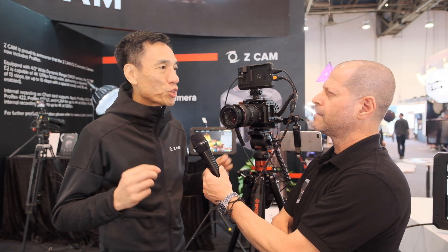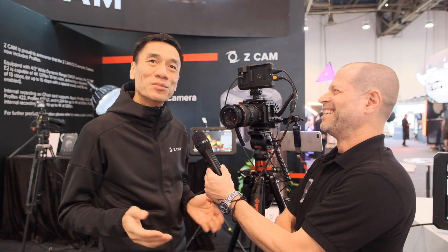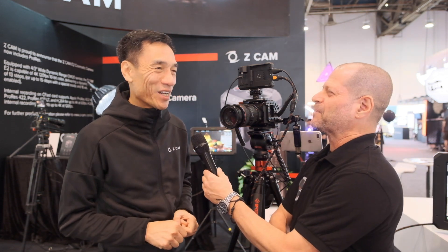Correct. At the same time, we are announcing the complete E2 flagship series, which includes the Z-CAM E2-F6 and the Z-CAM E2-F8. F for full frame, 6 for 6K, and 8 for 8K. So F for full frame and S for Super 35 — we'll have to get used to the naming convention.